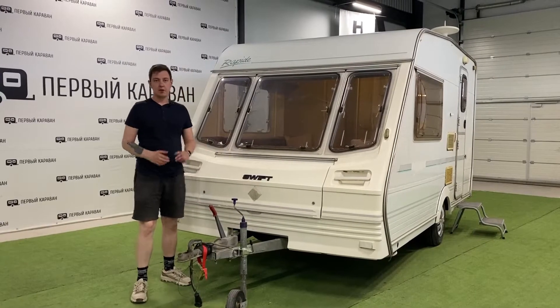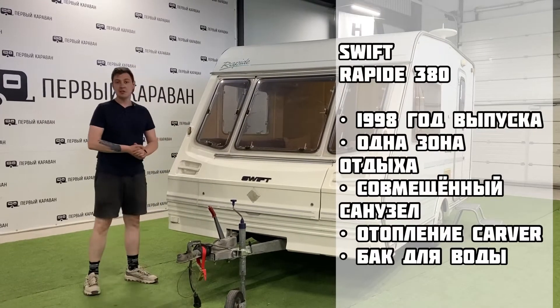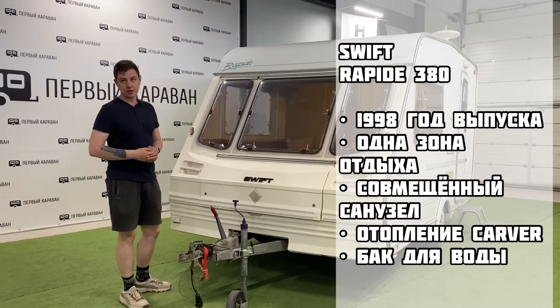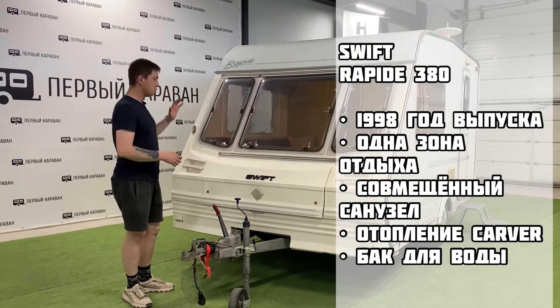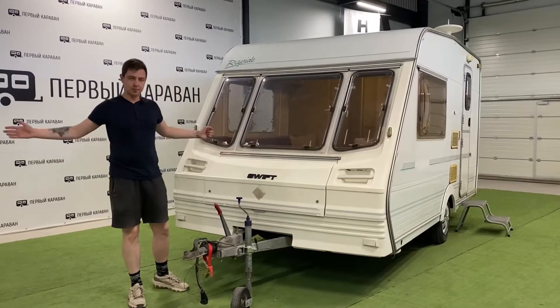Здравствуйте, дорогие друзья! Вы на канале Первый Харavan. Меня зовут Валентин. И сегодня у нас на обзоре отличный ретро-прицепчик Swift Rapid 1998 года. Это однозонный прицеп с совместным санузлом. Из дополнительного оборудования там уже установлен внутренний бак для воды. Ну а теперь сам обзор. Поехали!